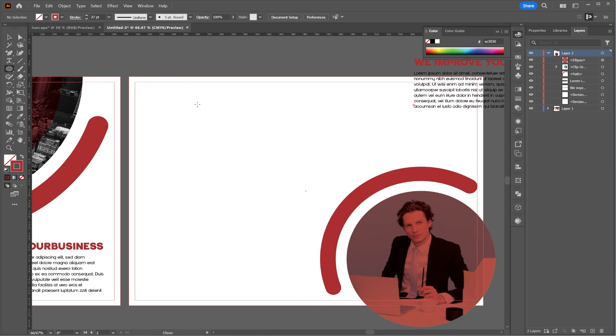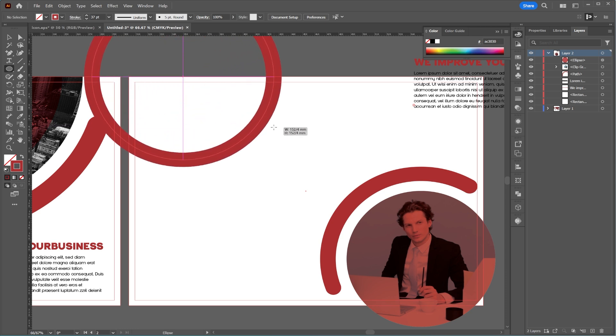Now I'll create another circle in the top left corner, copy it, scale it down, and change its stroke and fill colors.